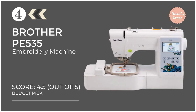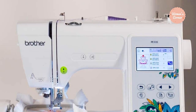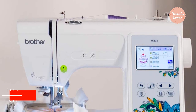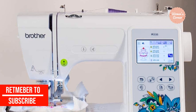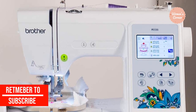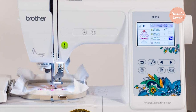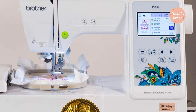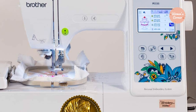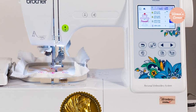At number 4: the Brother PE535 Embroidery Machine. Our budget pick is the Brother PE535, an affordable but feature-rich embroidery machine that makes your hobby fun and easy. Featuring 80 built-in designs, 9 font styles for lettering and monogramming, and 10 framed patterns, this machine allows you to add fashionable embellishments to things such as towels, blankets, and just about any item of clothing in your closet.